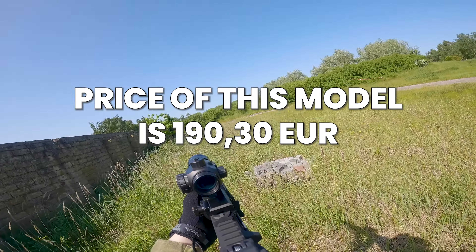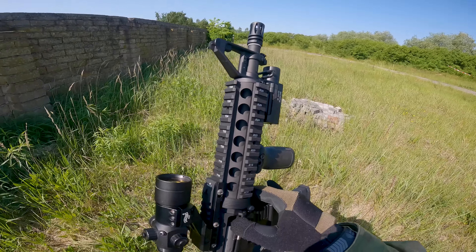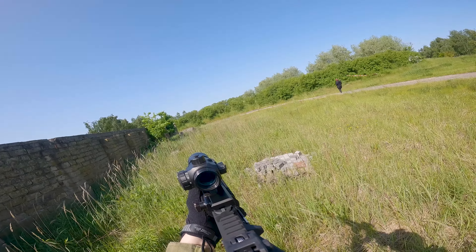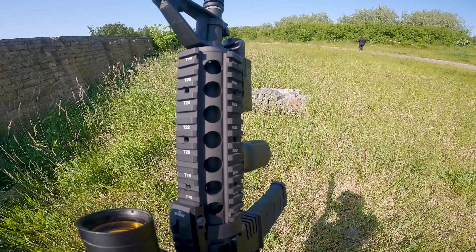The price of 190 euros is somewhat discouraging, considering that I would need to replace many internal parts and add any electronics that allow the use of at least an 11.1V LiPo battery without the risk of burning the trigger contacts.